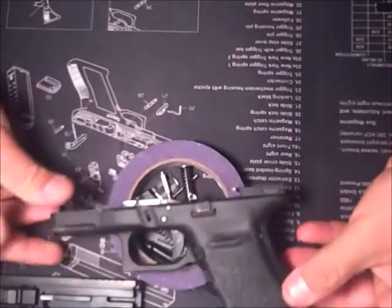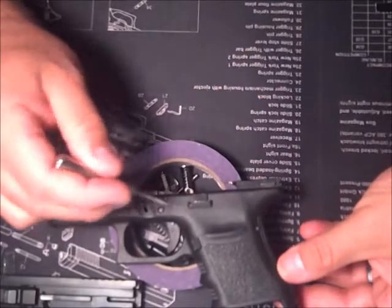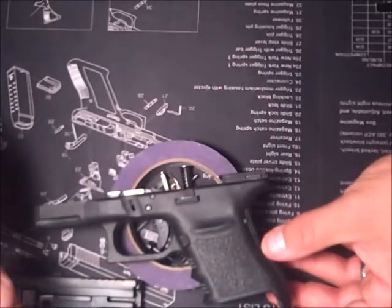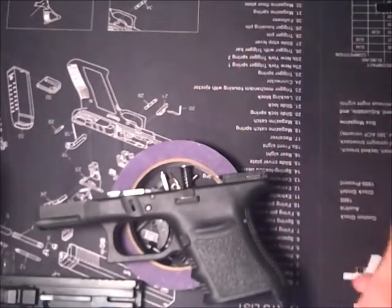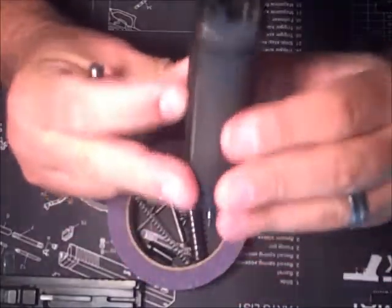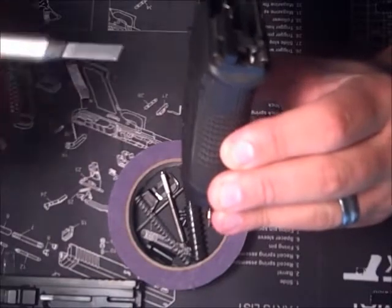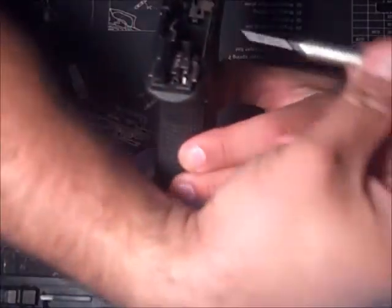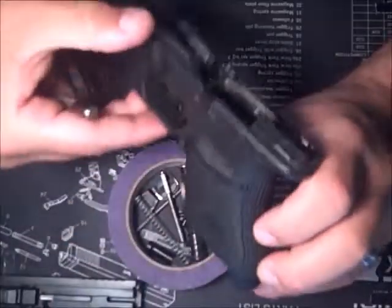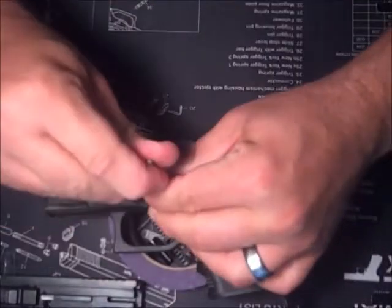Here is the bottom. On my version of the Glock 30 I've got three pins — one, two, three. On yours you may have two, but either way you have to take the pins out. Now you're holding it away from your body. They always come out left to right and they always go back in right to left. So we're going to take it left to right, take your punch, push it out.